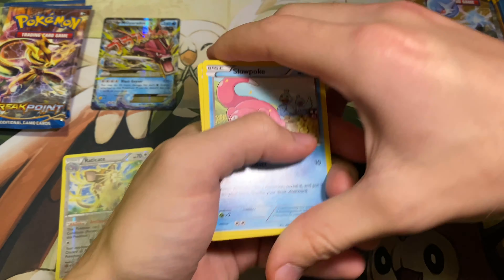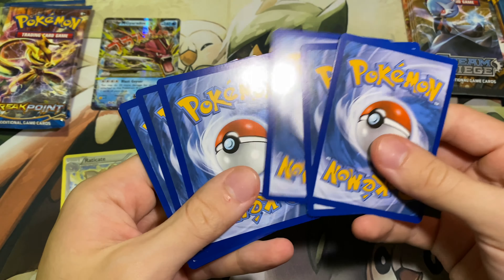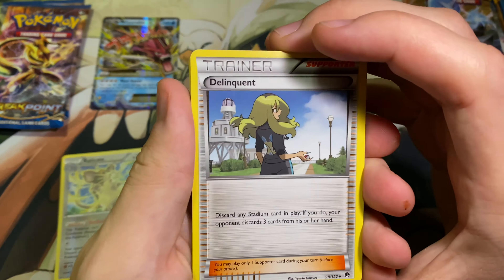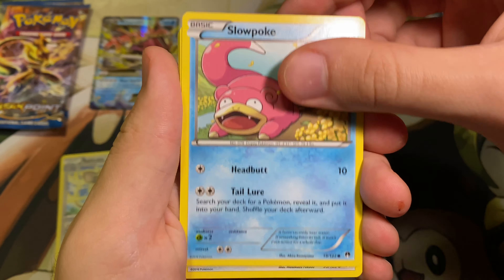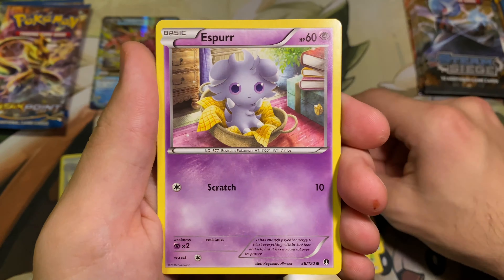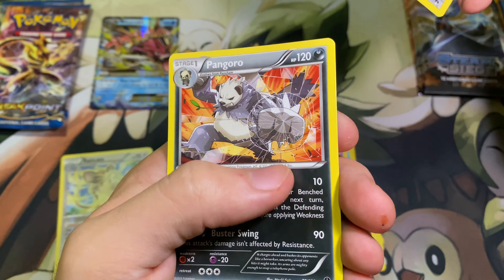We're learning guys. So we'll try three this time. We have the Delinquent, Gabite, Reverse Valley, Slowpoke, Furfrou, Seedot, Psyduck, Espurr, another Raticate, and a Pangoro.